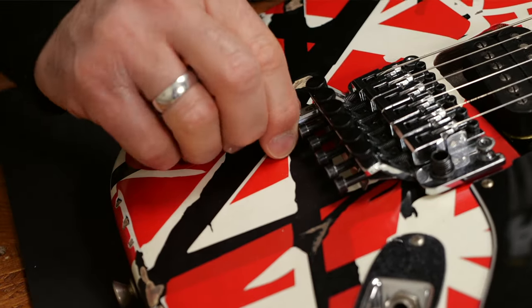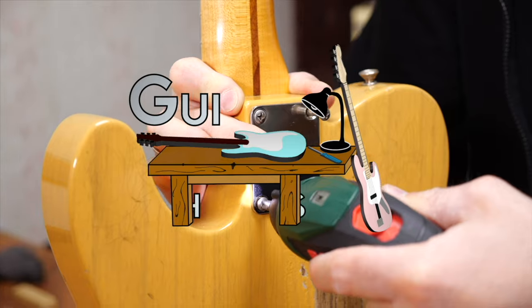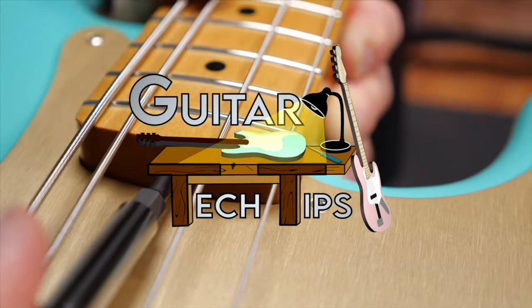Hey guys, Chris here for Toman's Guitars and Basses. In today's guitar tech tips I will show you how to set up the EVH detuner. In this series I want to show you how to set up your guitars and basses, and how to fix the most common issues without too many special tools.